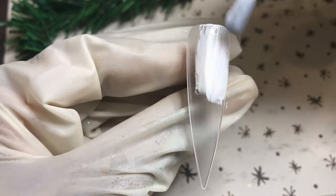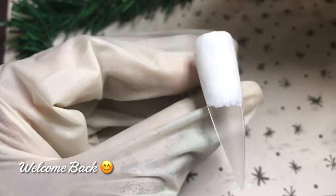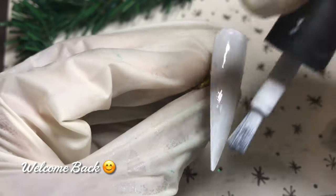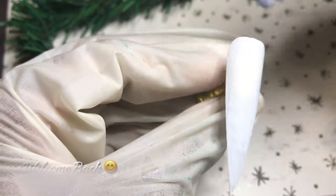I've already prepped my tips and now I'm going in with Model One's 1323 for a full cover of white on this nail. I apply two coats and cure in between coats for 30 seconds, then I apply my Canarine matte top coat which I also cure for 30 seconds, and then we jump straight into the nail art.